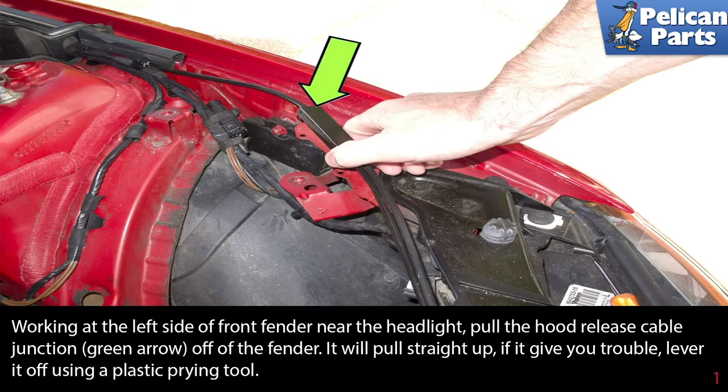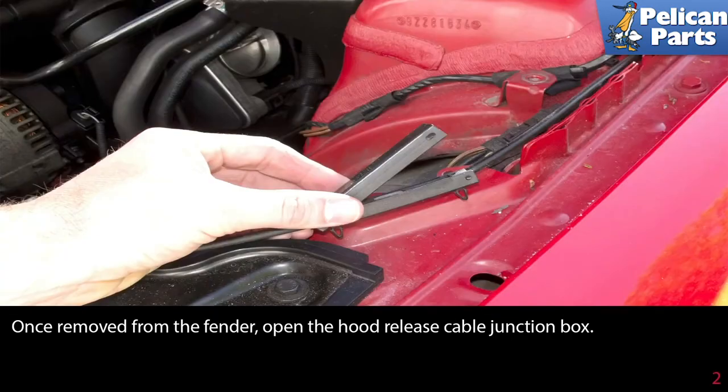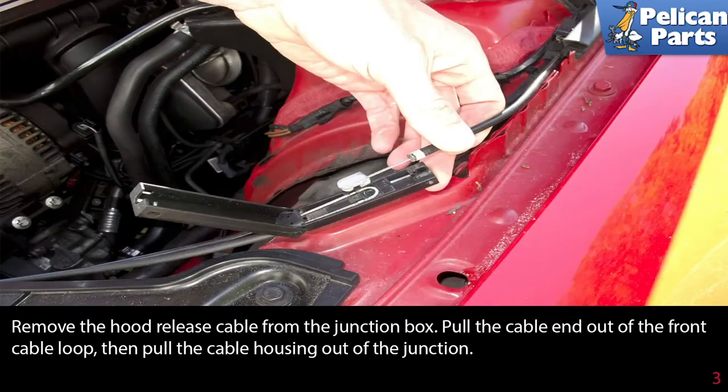Working at the left side of the front fender near the headlight, pull the hood release cable junction off the fender — it will pull straight up. If it gives you trouble, lever it off using a plastic prying tool. Once removed, open the hood release cable junction box, remove the hood release cable from the junction box, pull the cable end out of the front cable loop, then pull the cable housing out of the junction.